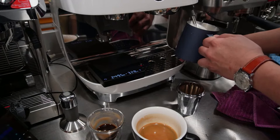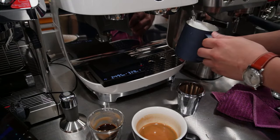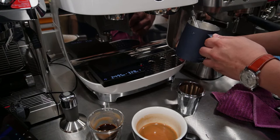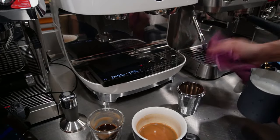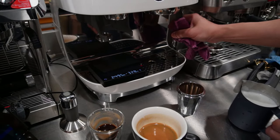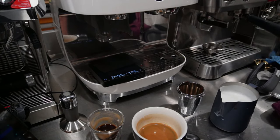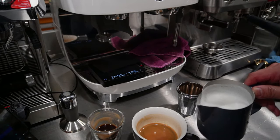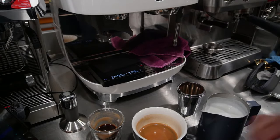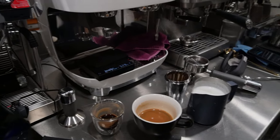I'm using the second step for steaming and actually reducing it so that it's slightly slower. Alright, that's the quality of the milk. Let's do a little bit of latte art, and then let's wrap up for today.